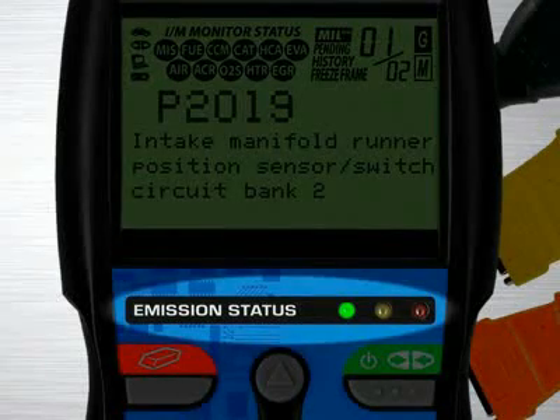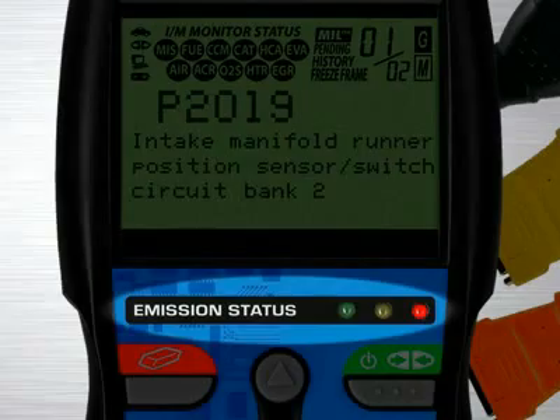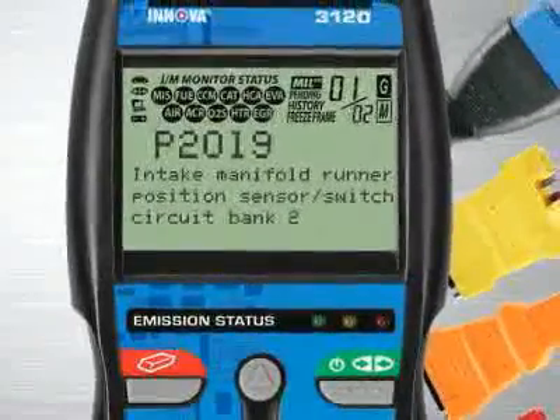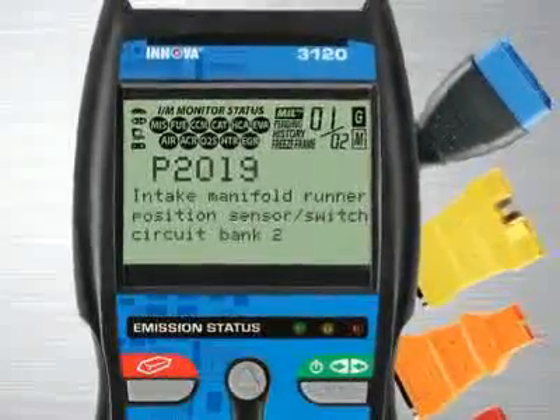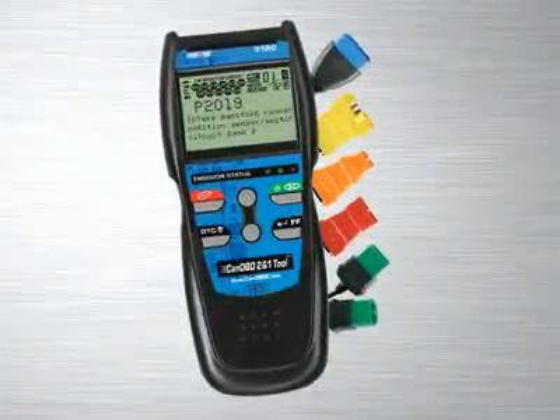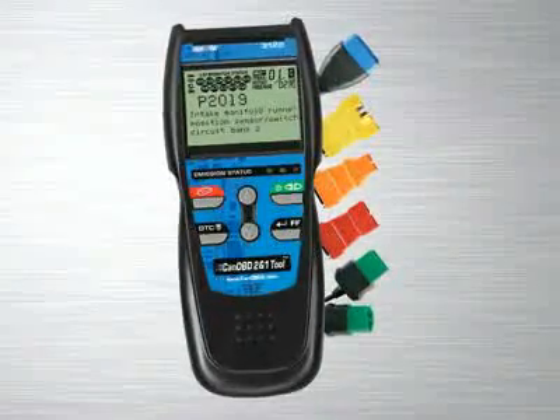Green means pass, yellow means there could be potential problems, and red means you will fail an emissions test. Other diagnostic tool manufacturers charge over $100 for this feature alone, and a separate reader has to be purchased. This is included on all of our tools at no extra charge.